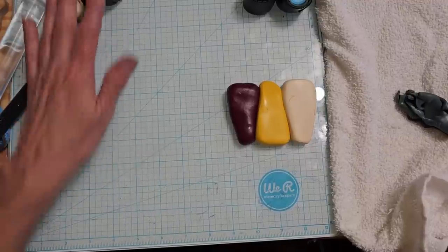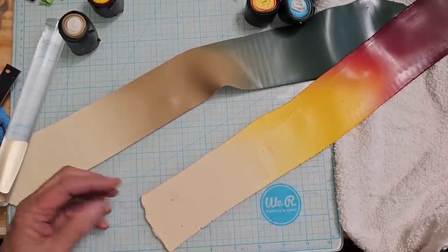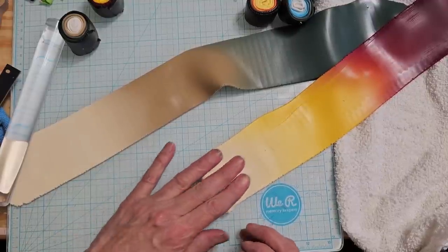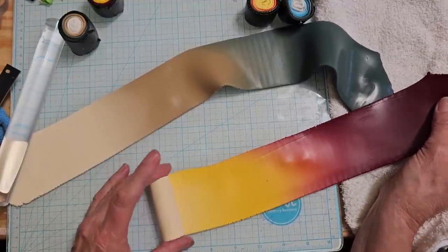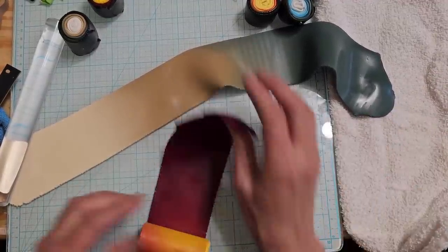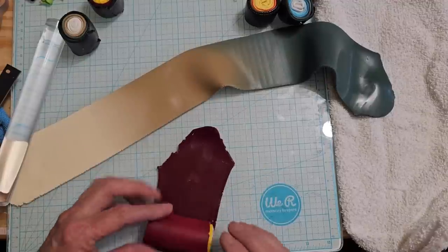I am going to do this one first because this crimson gets over absolutely everything. When it turns your hands pink, it turns everything pink. So we are going to start with this one. I am going to make these in Skinner blends that are going to be rolled into a bullseye. Alrighty, so we are back. I got some pretty canes here and I am making a bullseye now with the ivory in the middle.